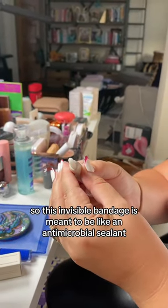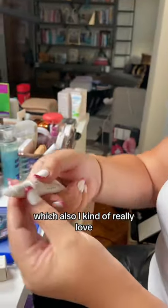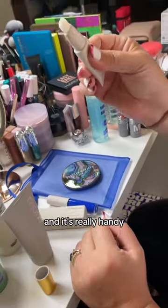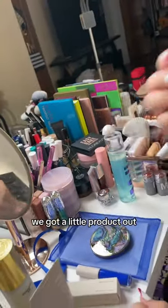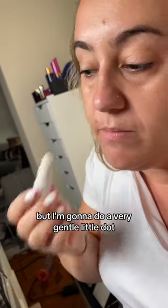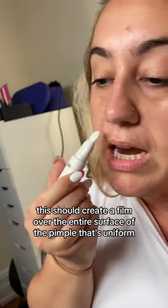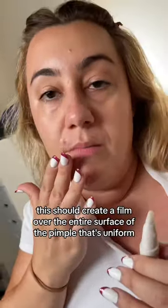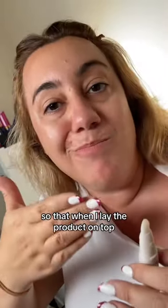So this invisible bandage is meant to be like an antimicrobial sealant, which I kind of really love — they have a little triangle that tells you when it's on or off. It's really handy. We got a little product out. I don't even think I need that much, but I'm gonna do a very gentle little dot. Realistically, this should create a film over the entire surface of the pimple that's uniform so that when I lay the product on top, I don't get that dry skin ring.